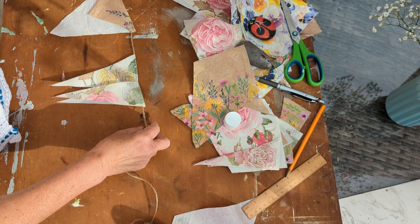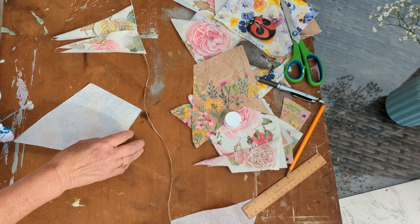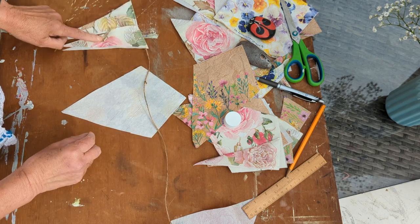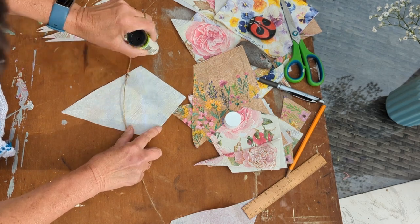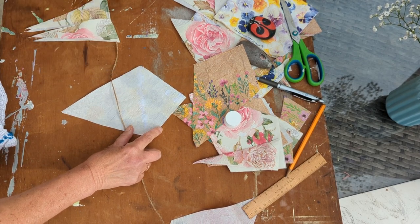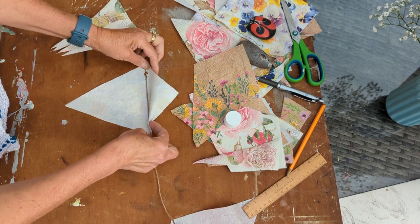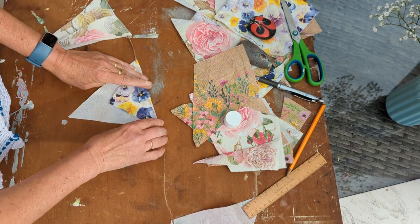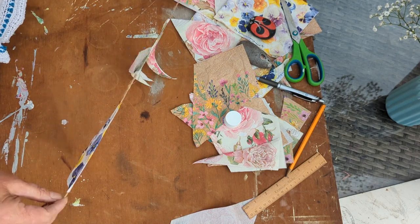I'll do one more — one of the lovely pansies. You can do what you like: you can do random, you can alternate the little points with the big pennants, or you can make them all the same. They'd be lovely for Christmas, or Easter, or birthdays. So I'm going to leave two inches, put down my string, fold it across. Actually, I've already done a few — I'm going to carry on and finish it and show you what it looks like when I'm done.